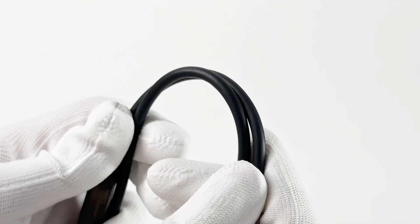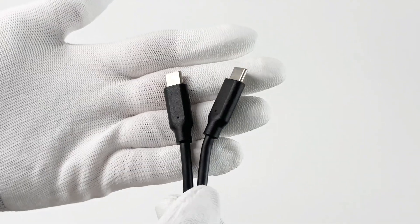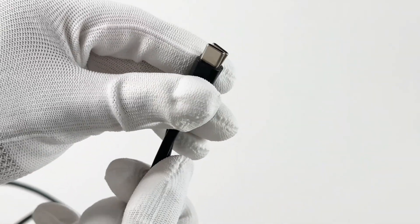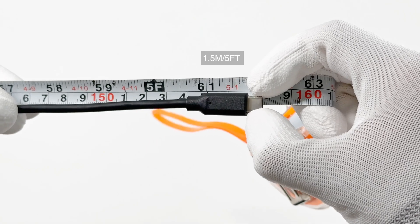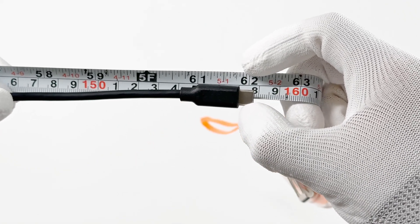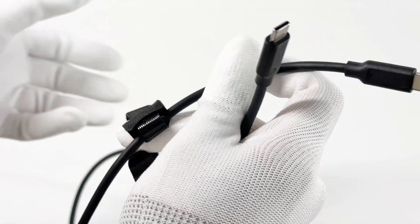The cable adopts a black rubber design with dual USB-C ports, and the USB-C ports can support 240W. The length of the cable is about 1.5m, which is pretty enough for different use. Sometimes you need to shorten and fix the cable, so there is a Velcro cable tie here.